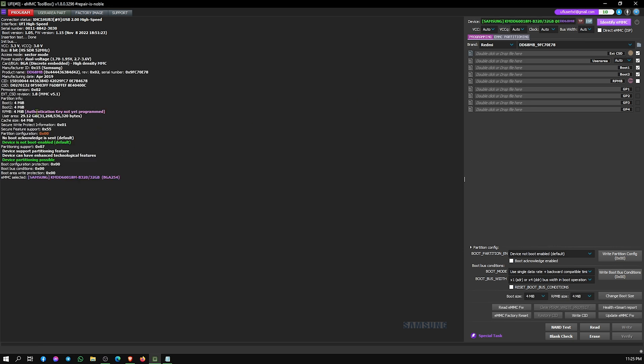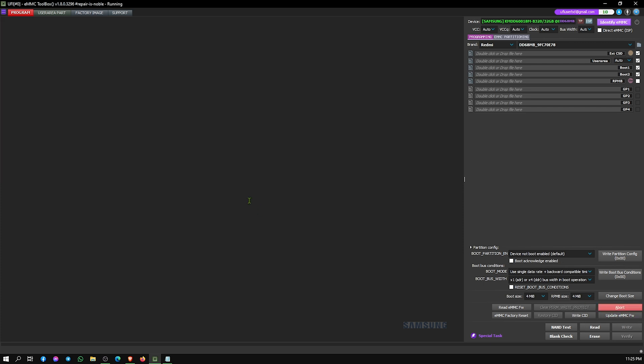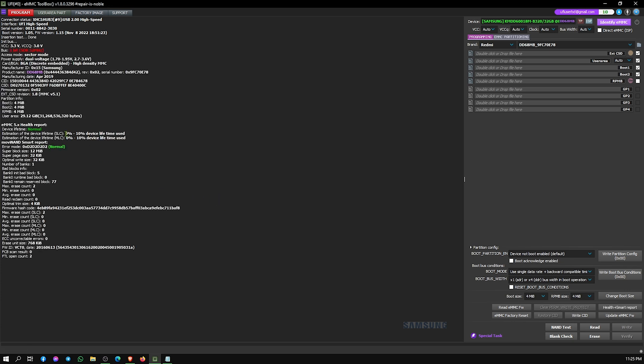After writing the chip firmware, here we see our RPMB is blank. Now go to the Smart Report — here we see our chip health is perfect.